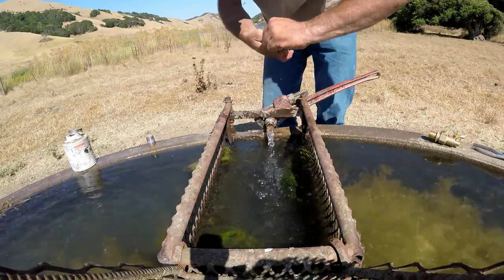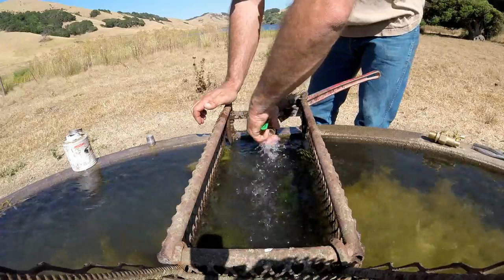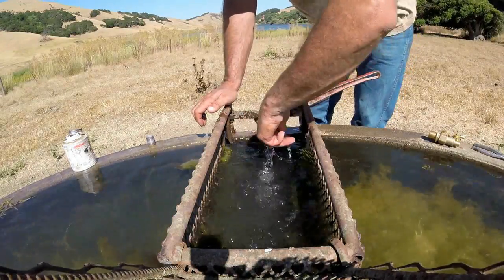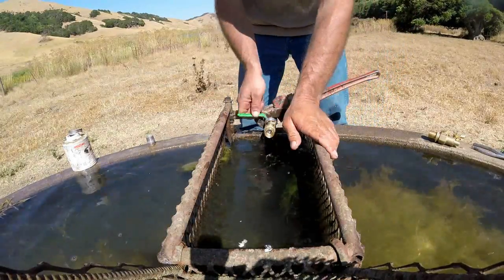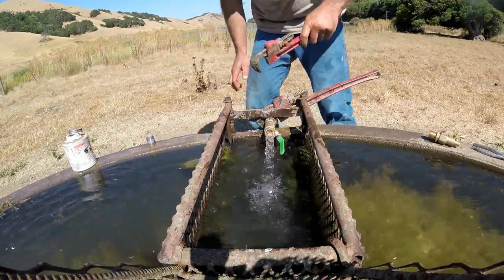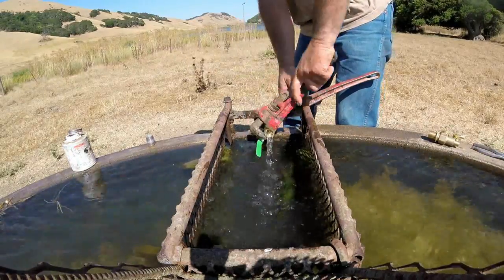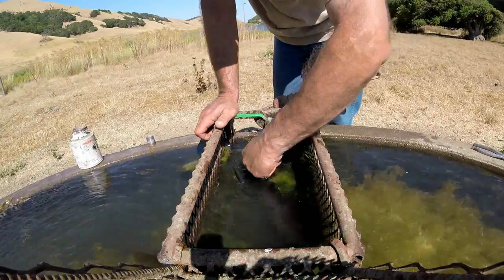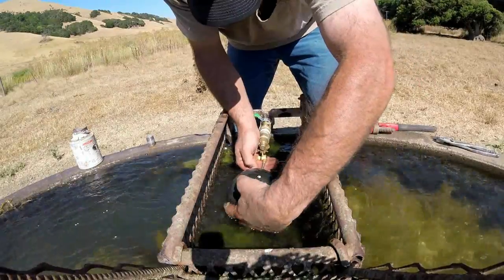Something I've done recently is put a three-quarter inch ball valve before each float. If you have to work on water troughs, you'll know that's actually a good idea. It costs a little more but it's more of a convenience factor. As you can see, I just screw the float on.